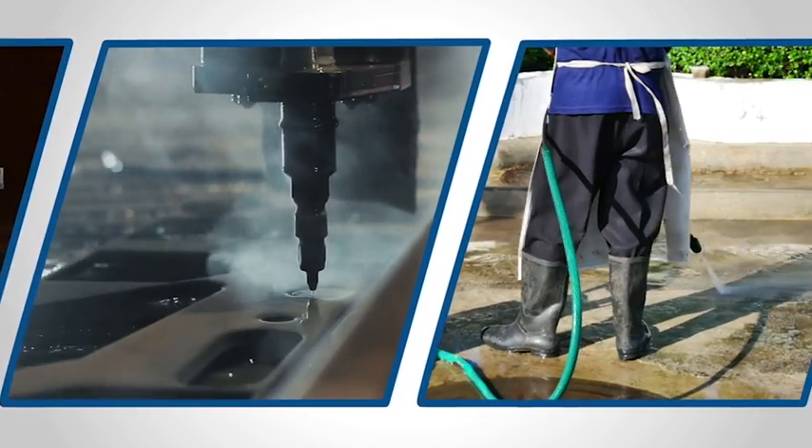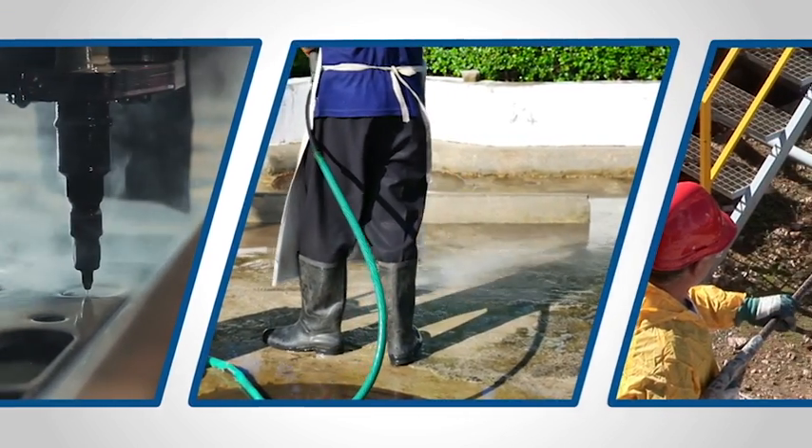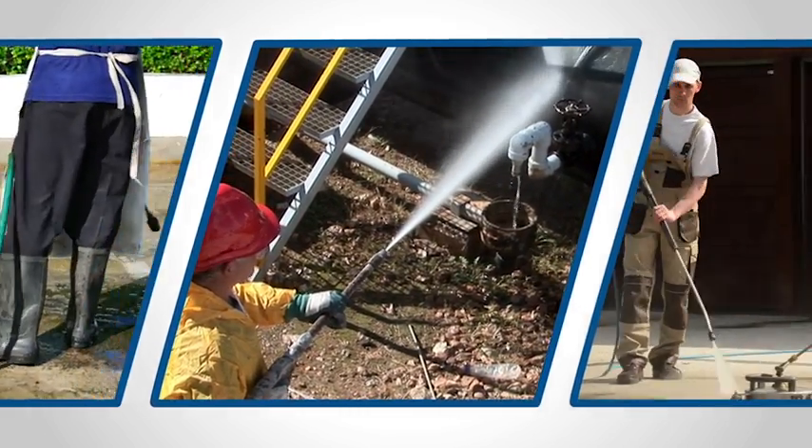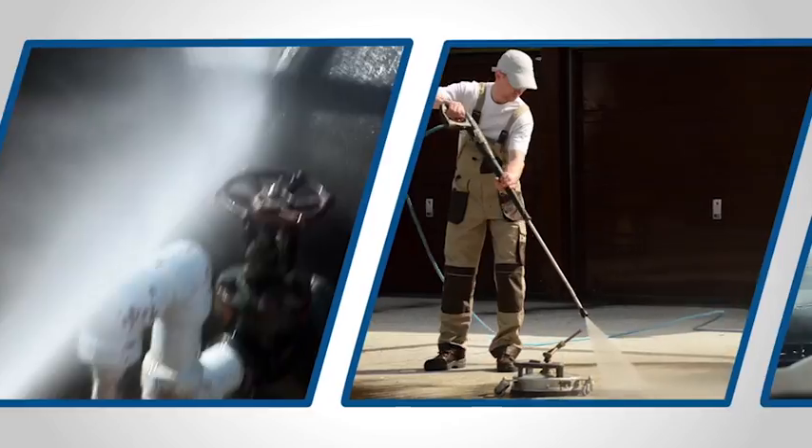At CRP Industrial, we want to supply you with the highest quality hose for your specific applications, but we also want to do everything in our power to keep you and your customers safe when using these products. That's why this episode of CRP Industrial's Go-To Video is dedicated to high-pressure hose safety.